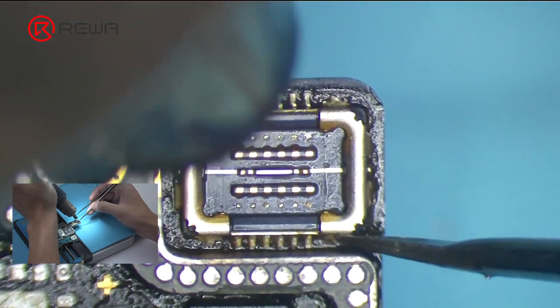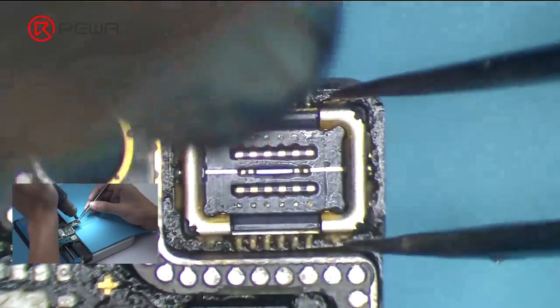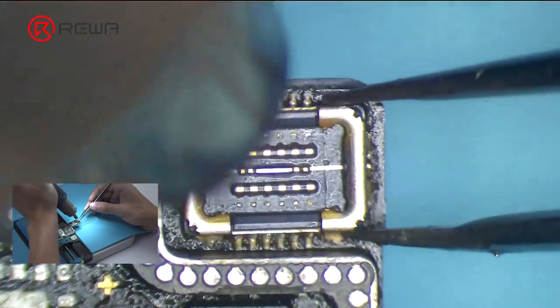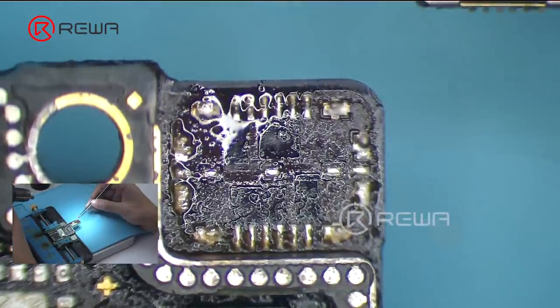Push the Wi-Fi FPC connector with tweezers when heating. If the Wi-Fi FPC connector can be moved, pick up one end of the connector with tweezers. Meantime, continue heating with the hot air gun. Pick up the Wi-Fi FPC connector carefully with tweezers. Tip: stop heating after the connector is removed, otherwise the connector might be deformed due to high temperature.